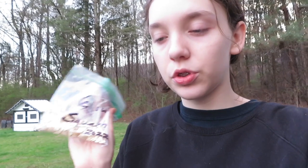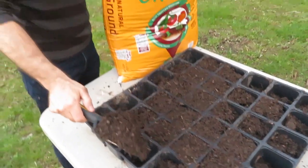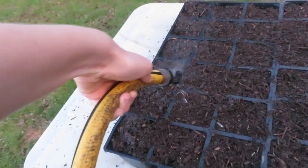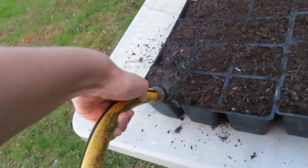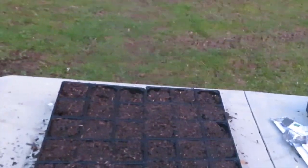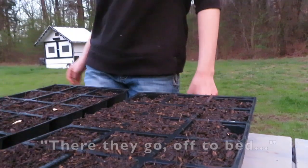My dad is out running some errands so he'll be back soon. We've got all of our tools — I forgot my gloves. So my dad's here. So far we know we're planting some squash: yellow squash and straight neck squash. We've got our containers — we just use the same containers every year — and soil.